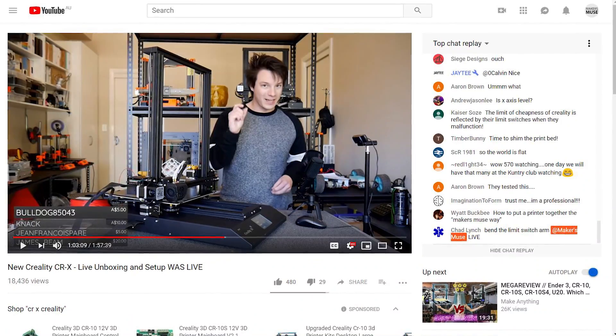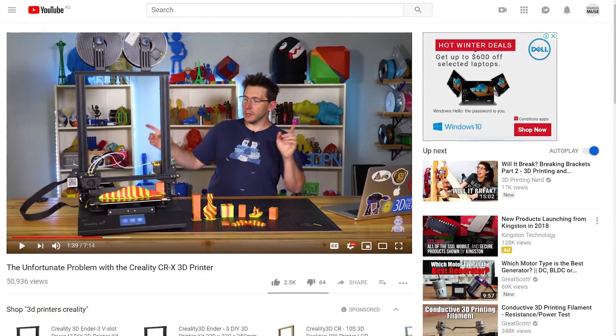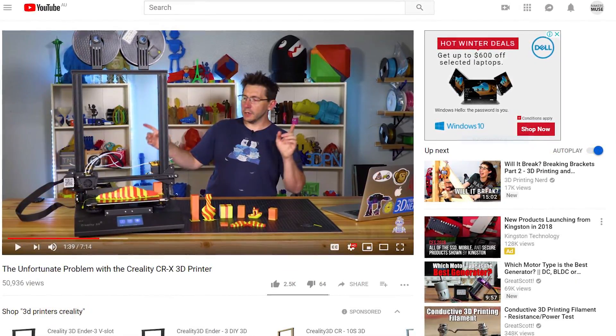I unboxed it live over on Makers Muse Live and I encountered quite a few issues with it. Since then, Joel over at 3D Printing Nerd has made a first impressions video on this machine and there's been a lot of discussion about pre-production units and beta testing from us YouTubers. This is a unit that has been shipped to me before production units have been put into place.